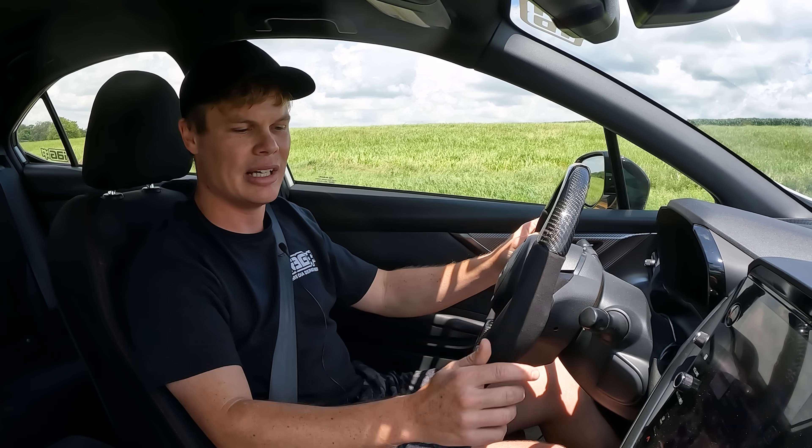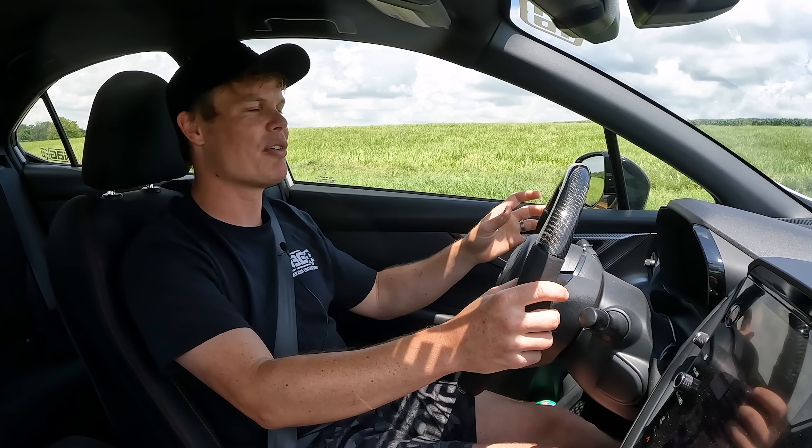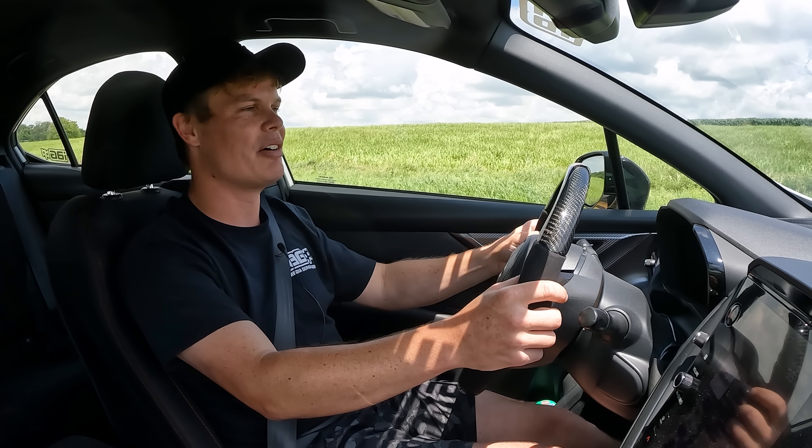We're back in the WRX, this time with the full flex fuel tune — 450 horsepower, 400 foot-pounds of torque. I'm going to turn the AC off here to see if that gives us a little bit more power. This is going to be the fastest I've ever felt the WRX go. I'm really excited to see how it feels.